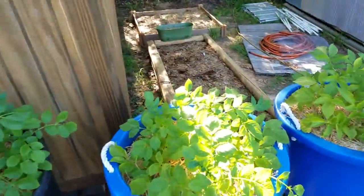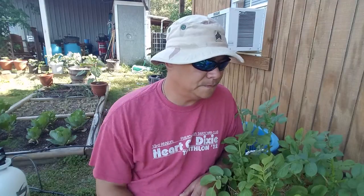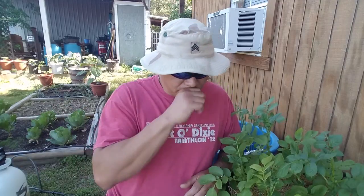Let me get this camera turned around and we're going to talk for a second. When I had that camera turned around I showed you those leaves on the tater plants and some of the leaves on the tomato plants. What that's called is blight.